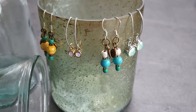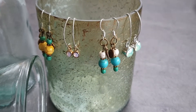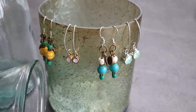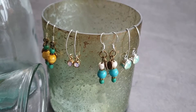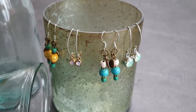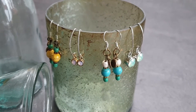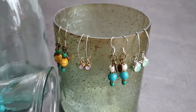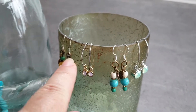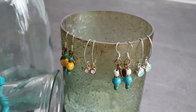Here are some examples of earrings I've made and kept for myself. I try to only use silver for the posts because I have a metal allergy and can only wear silver, gold, and platinum. It also adds extra quality if I sell them. I like using antique gold colors and bronzes, though they don't always match the silver posts — but I don't mind that personally.